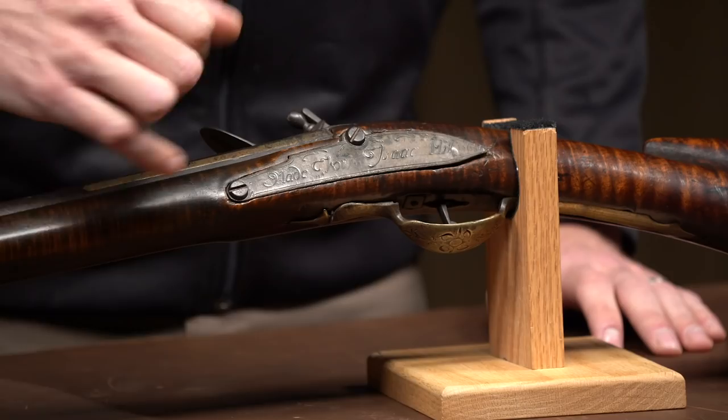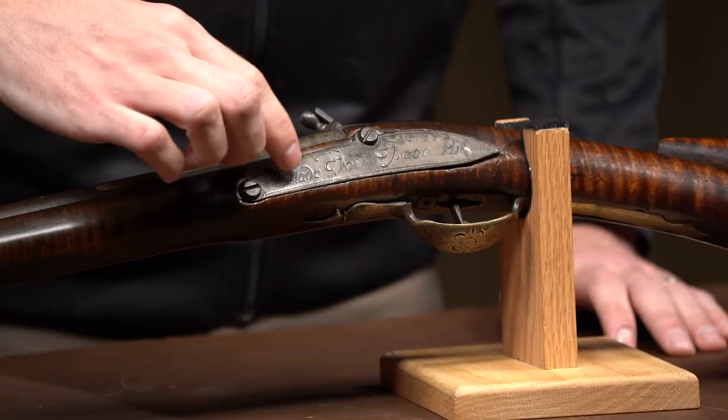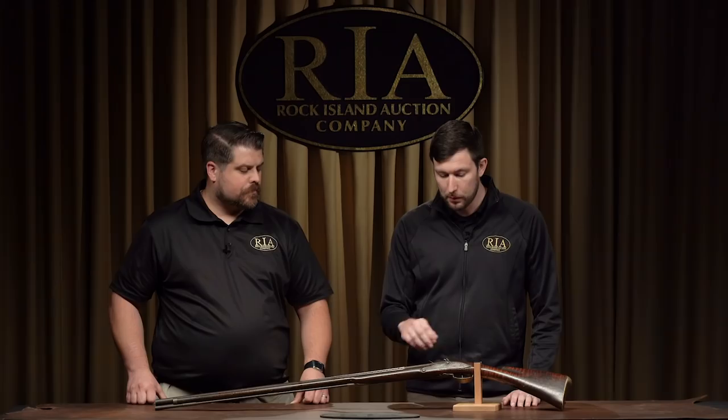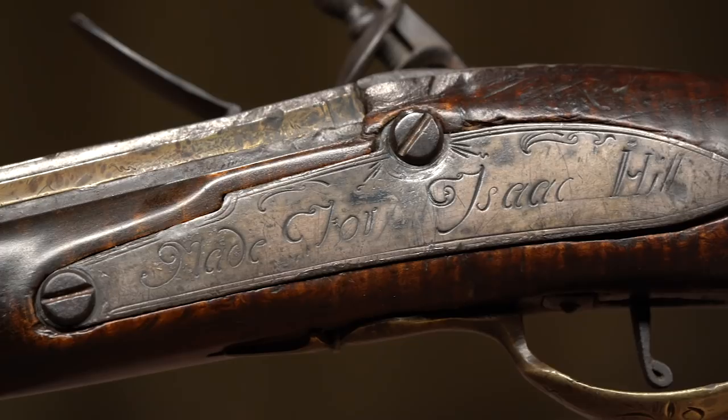Right here on the side plate it's actually marked 'made for Isaac Hill.' So that's pretty unusual, and it's a silver side plate, which is pretty cool. So we know exactly who the gun was made for, which is pretty unusual from that time period. A lot of guns are pretty plain and unmarked from that time period. But now we know exactly who the gun was made for, and based on the date, we can also figure out when it was used.